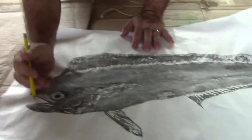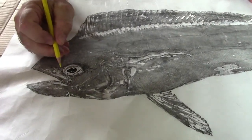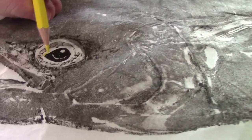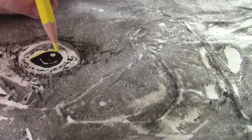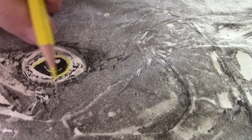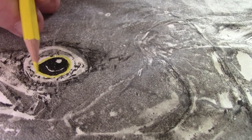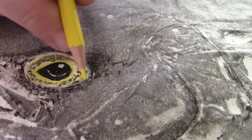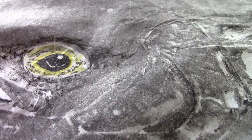One of the most important things to do is to paint a real good eye because the eye really sets it apart. And if you pay close attention to the eyes of fish, they usually have a really yellow or white circle right around the pupil. So I always paint that in first.